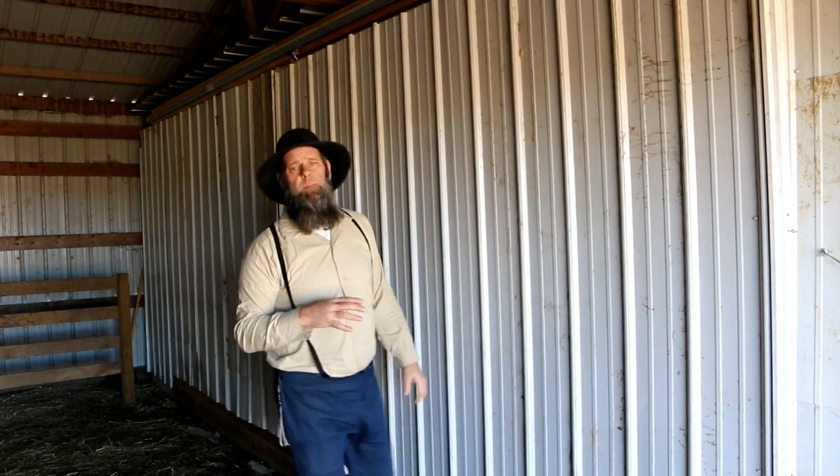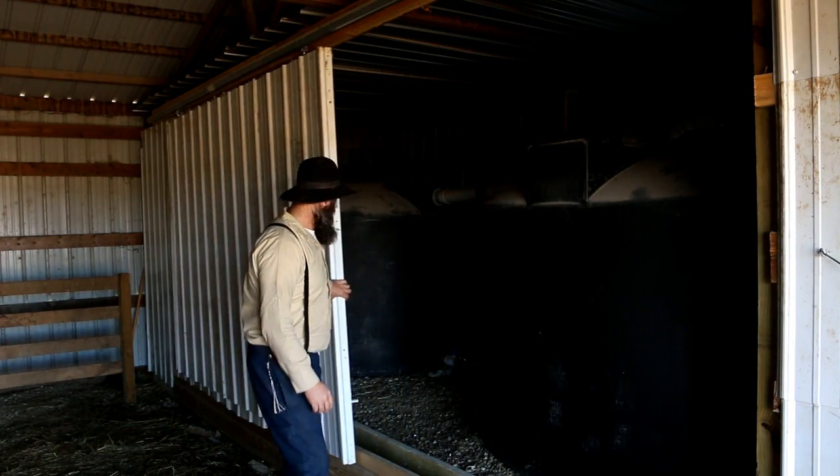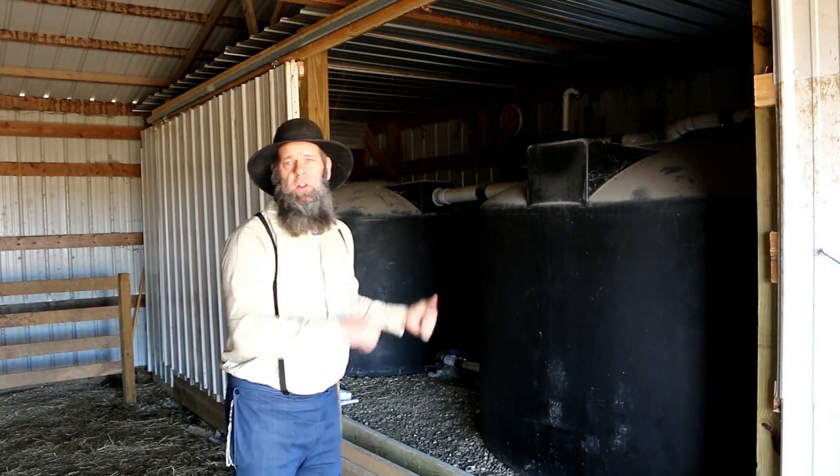We put this inside of this room — I actually built this room after the fact so I can keep it warm. We're in the Midwest so we get freezing cold temperatures, and we have a barrel stove in here. You could also use a kerosene heater to keep the temperature just above freezing. Our main concern isn't the tanks themselves freezing — it's the ball valves and the connector PVC pipes that we're worried about.